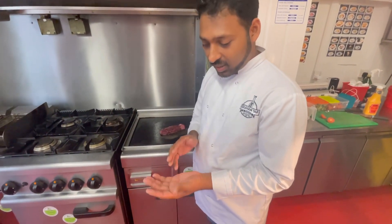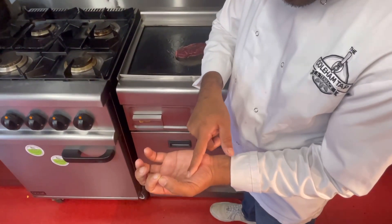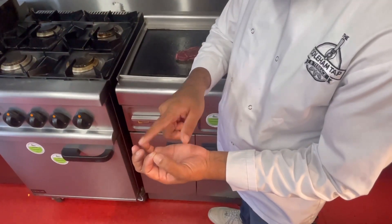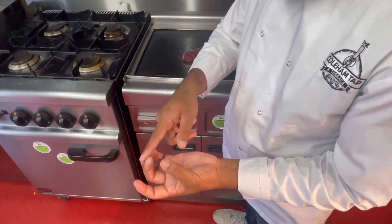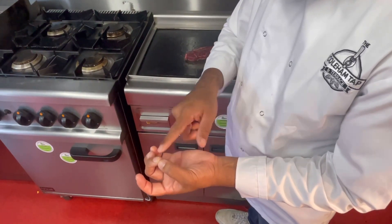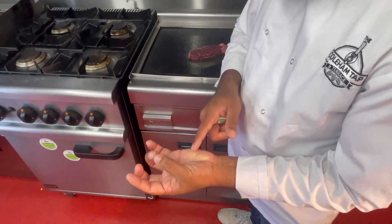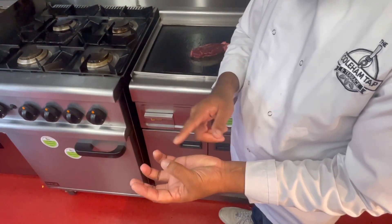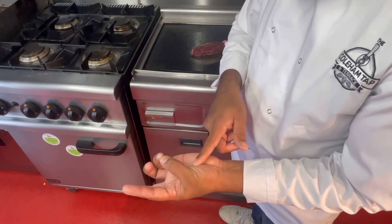We are going to eat our steak with the meat. We have to look at the two sides. This side is thick. This side is medium. This is M-R, which is medium-rare.